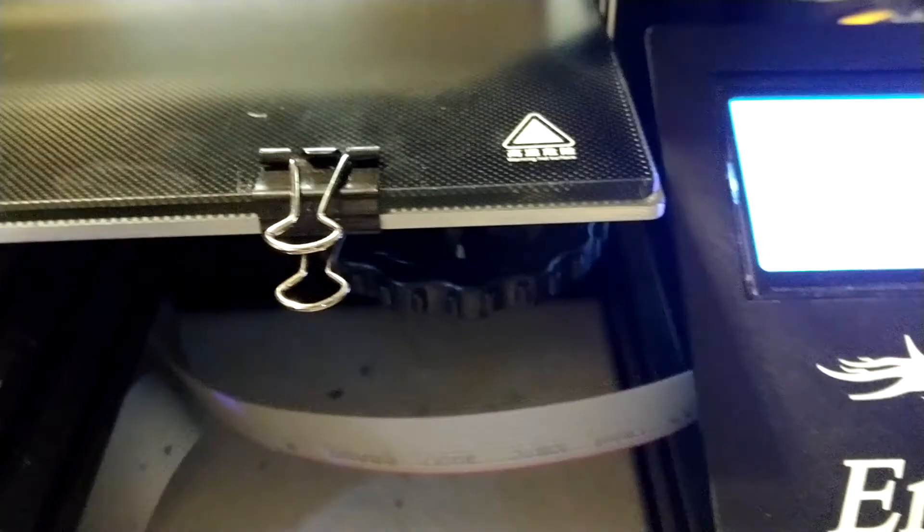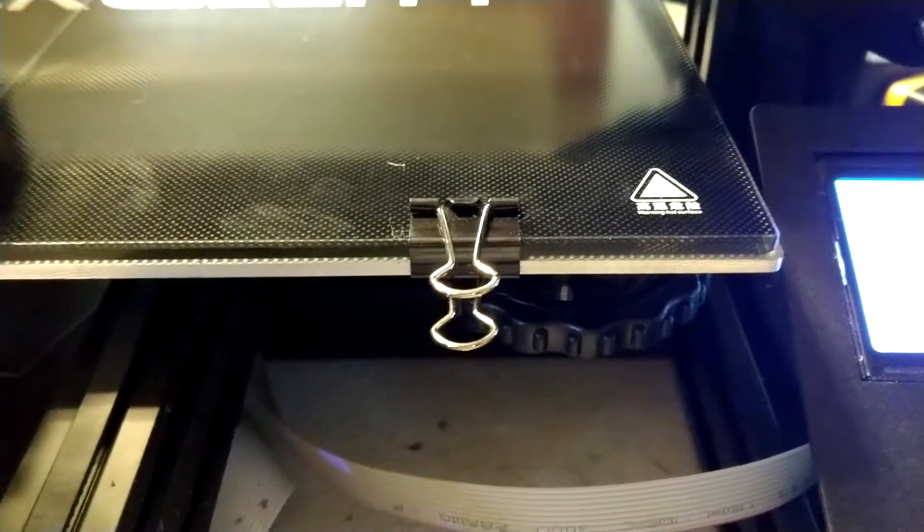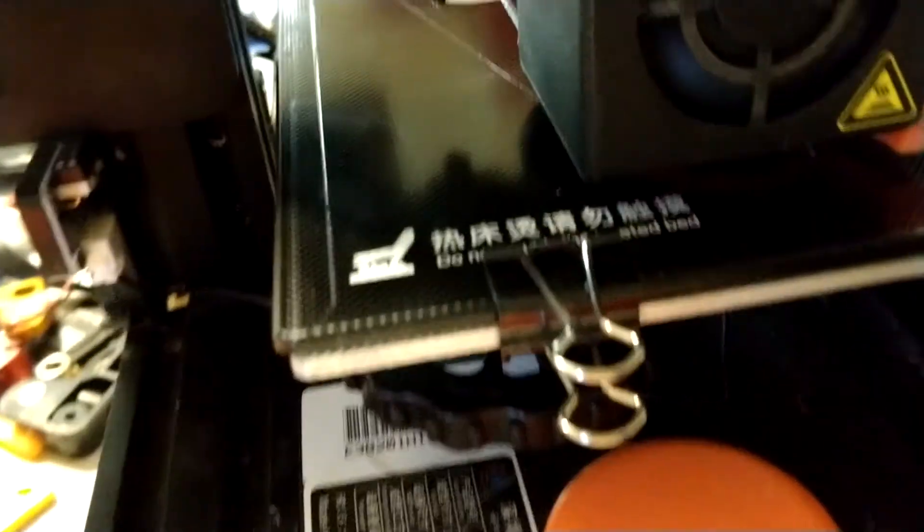I have just re-leveled the bed and added larger gorilla clips — document clips. And it's done a nice bead there. There's a little drag there though, so maybe I'm too close to the bed surface. We'll see.